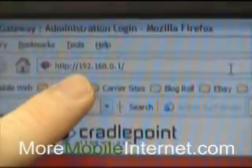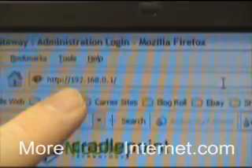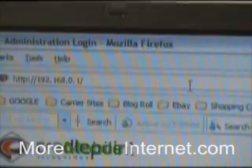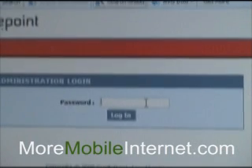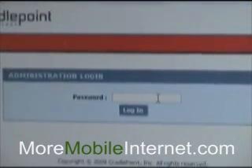First off, we're going to go to a browser window, open it up, and type in the number 192.168.0.1. That will bring us to the Cradlepoint page, and it's asking us for a password, which is going to be the last six digits of the MAC address found on the bottom of the router.